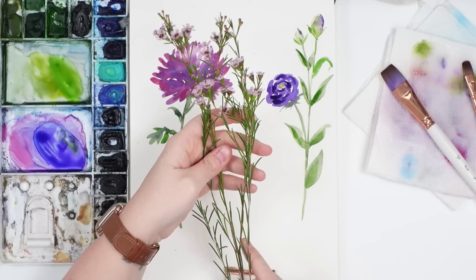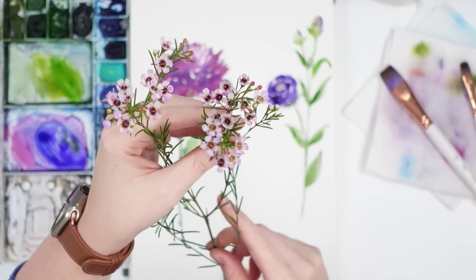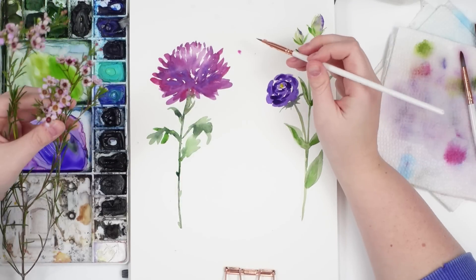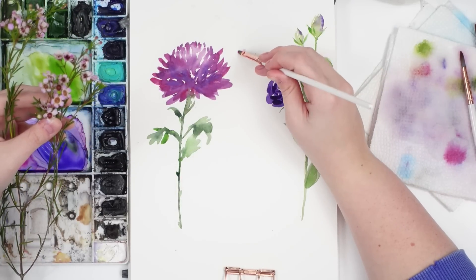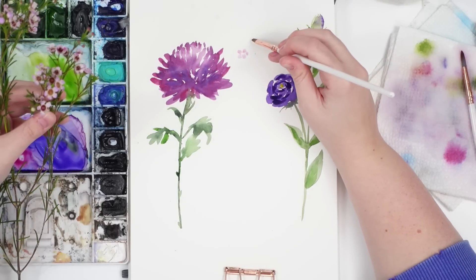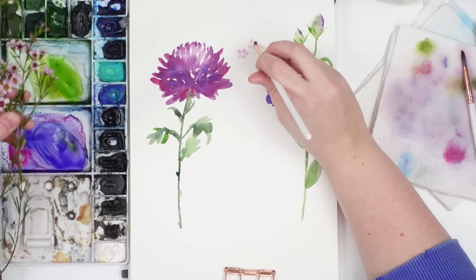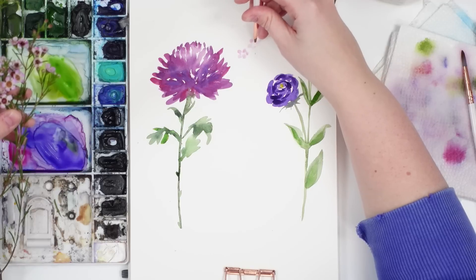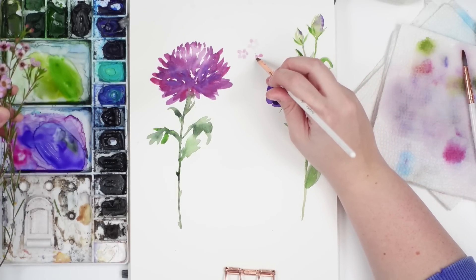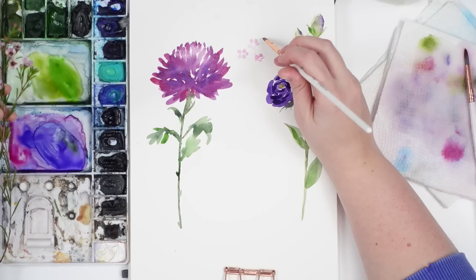The last flower I decided to do from this bouquet is this wax flower filler, which I love — they're so cute and so tiny. I thought I'd give this one a try; I just love all the little details on them. For this flower I decided to use a small size 2 filbert, which is actually pretty perfect because it has that rounded petal shape tip already. I'm just using a really light wash of pink to start, doing five little petals and leaving white space in the middle because I'll do the center later.